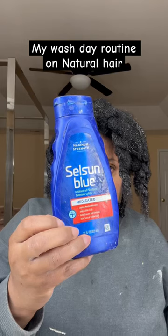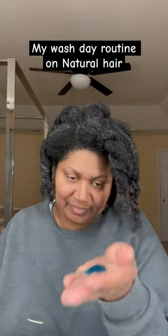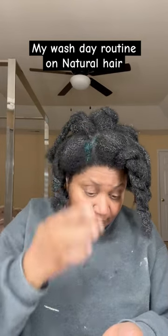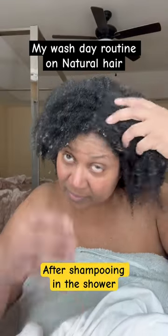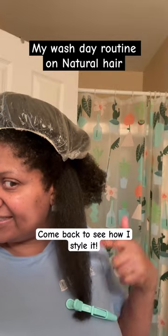Lots of conditioner and finger detangling. Then Selsun Blue helps to keep my scalp from having any problems. Then I end up washing it with regular shampoo several times. Then I blow dry it, and then I get it ready for my next style.